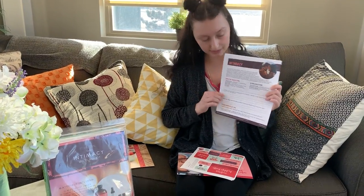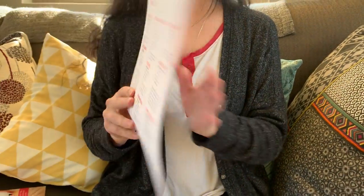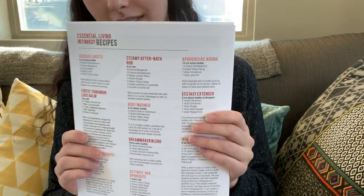The front has some questions to help your team get the most out of this kit, and then the back gives you all the recipes for this kit.